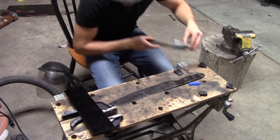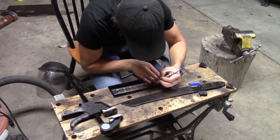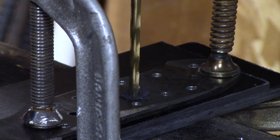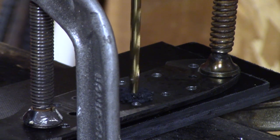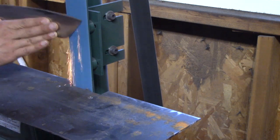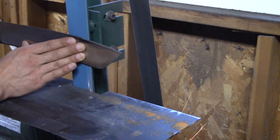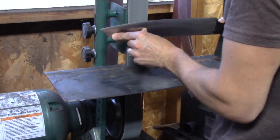So here I'm just marking where I want my scales. I'm using black linen micarta for this. I just clamp everything together so there's no way it can move and I get good even holes. Then I switch to a 220 grit belt and just clean up my blade.